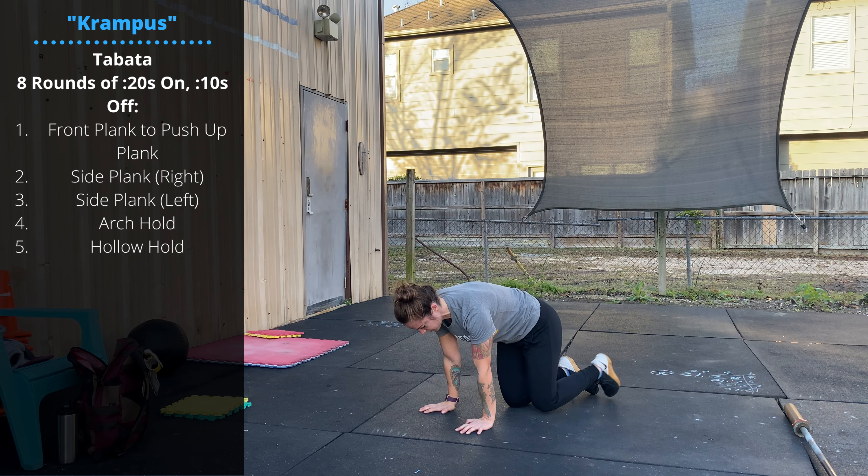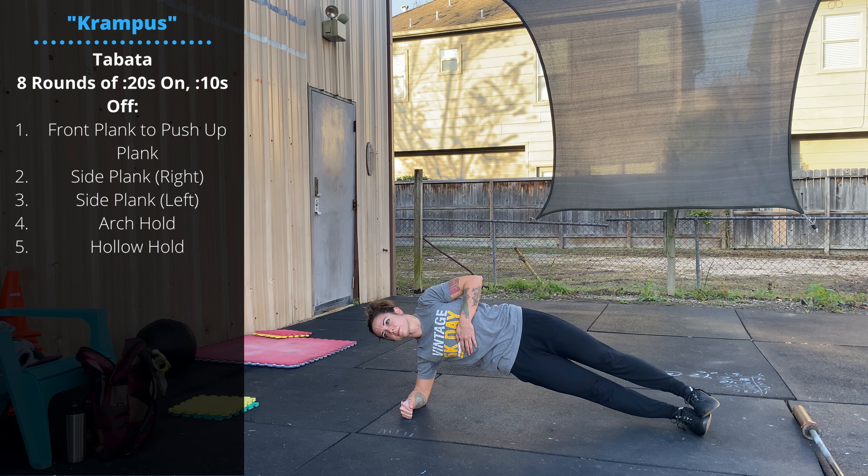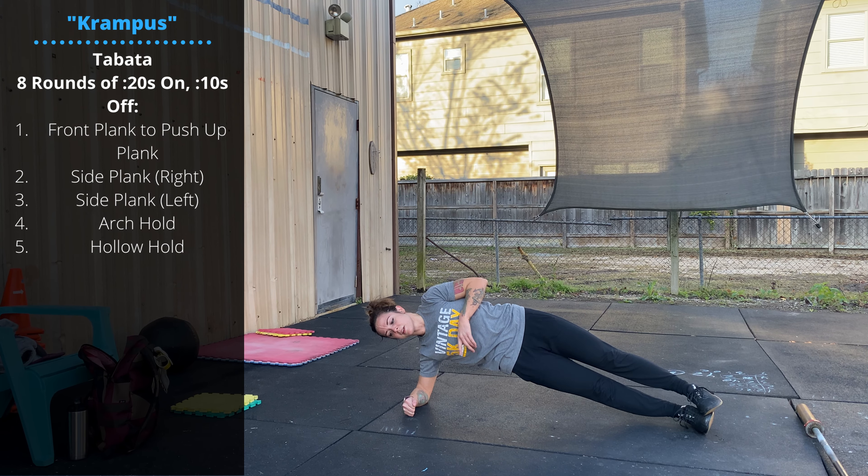Then we're going side plank on one side. You'll do all eight rounds on one side, and then all eight rounds on the other side.